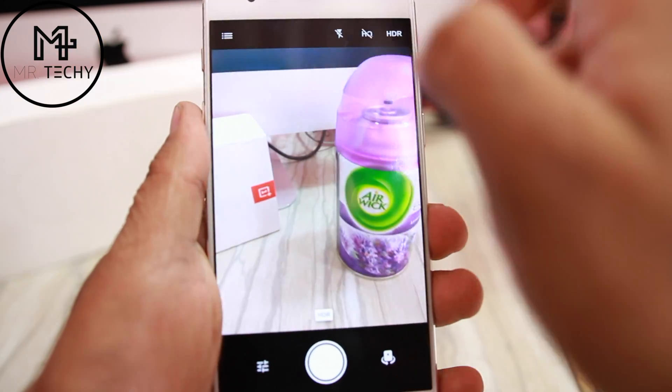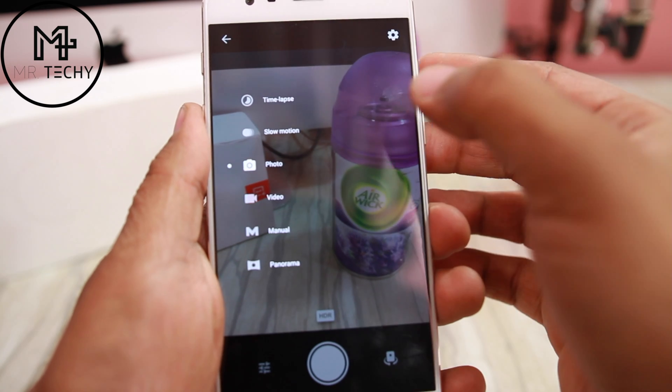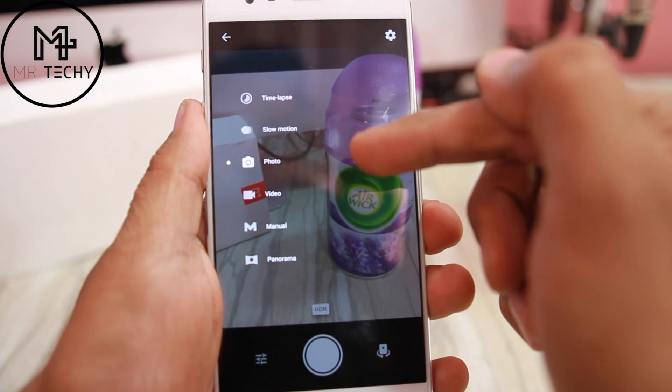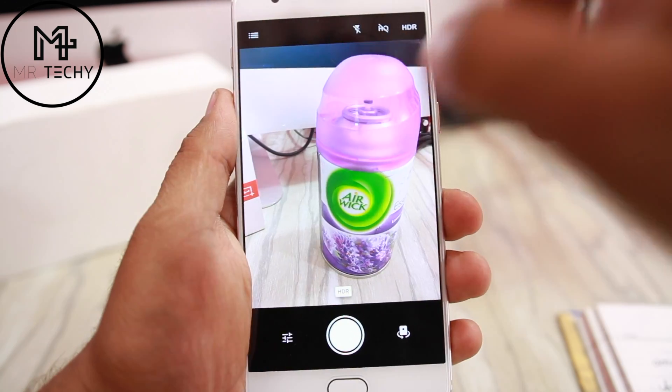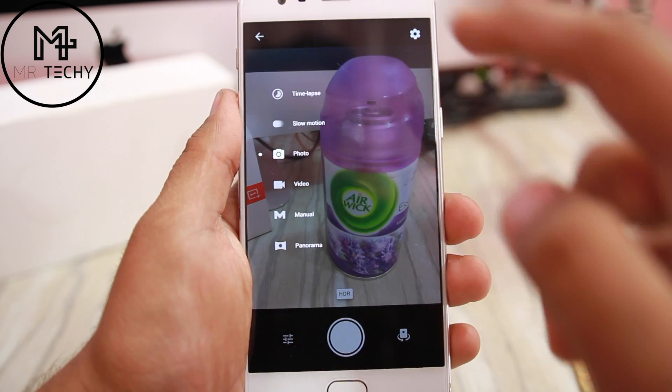If you want to talk about the modes in the phone, there are time-lapse, slow motion, photo, video, manual, and panorama — all modes available.